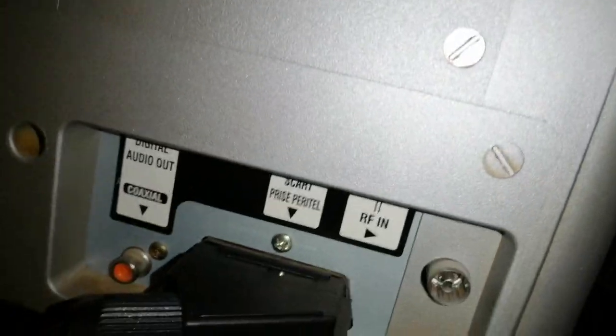In the back — I don't know if you can see very well — but we've got an RGB SCART port, RF and coaxial. There's also support for the aerial as well, as you can probably see here.